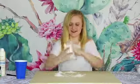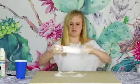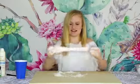Oh my gosh, this is amazing. The more you mix it and get instant snow in it, the more sticky it gets.